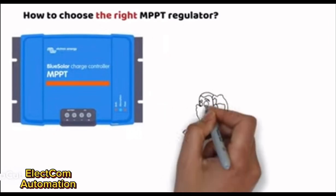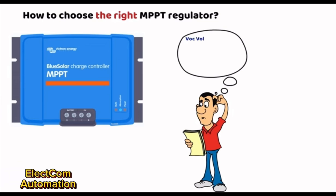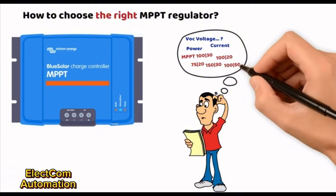Choosing a solar charge controller can be more complex than it seems. There are common mistakes that regularly come up, and certain risks in choosing the wrong device — such as burning out your MPPT controller or damaging your batteries. To choose the right solar charger, it is essential to properly analyze the specifications of a solar panel and take into account the correct values for sizing your device.